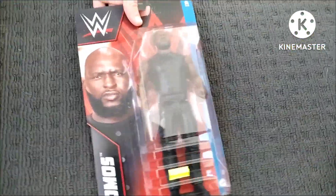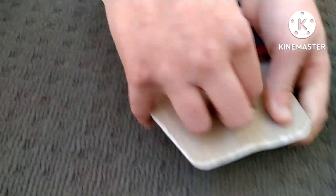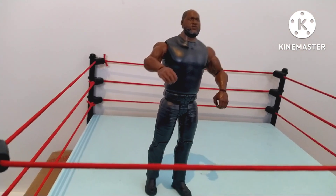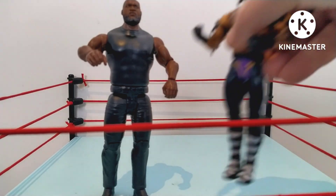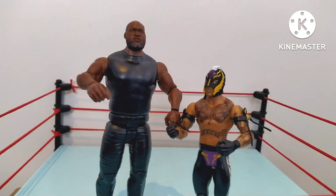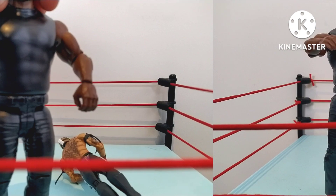Unfortunately not much success there, so we'll move on. Now for the fun part of the video — we're going to get Omos, rip him out of his packet, and do an in-ring figure comparison with some of the big guys. Omos is a very large man — seven foot three in real life. First up against him: the biggest little man, Rey Mysterio, standing at five foot six. He comes up to about Omos's shoulder, which is probably a little bit accurate.